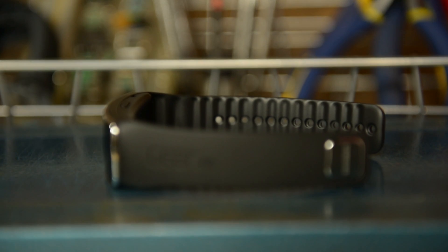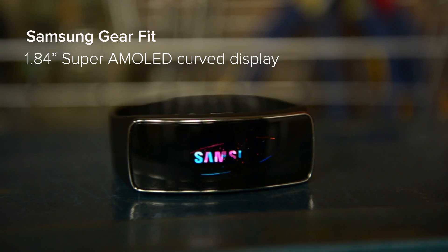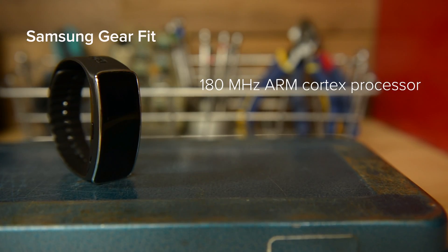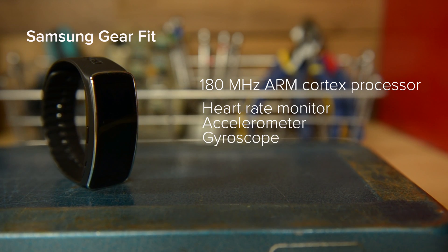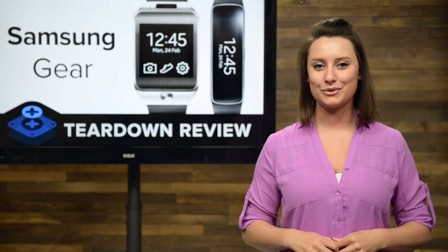Next up on our teardown table was the Samsung Gear Fit. The Fit has a slightly more comfortable design for those with smaller wrists, and features a 1.84-inch curved display with a resolution of 432x128, a 180 MHz ARM Cortex processor, and a ton of sensors including a heart rate monitor, accelerometer, and a gyroscope, and according to Samsung, three to four days' worth of power during normal use.